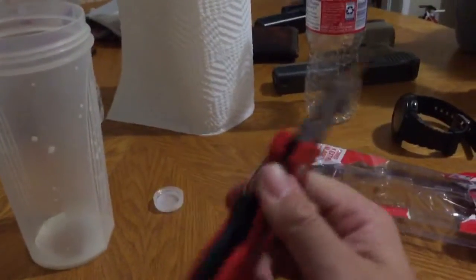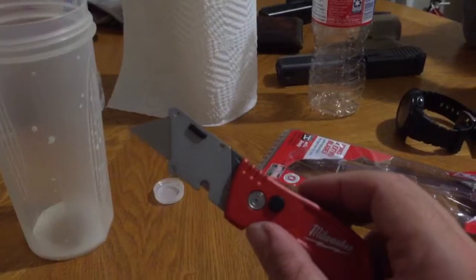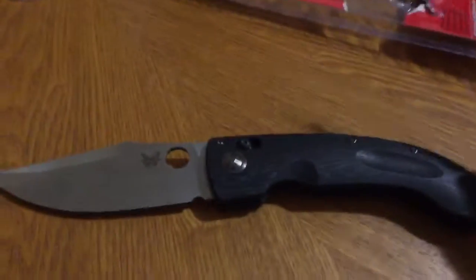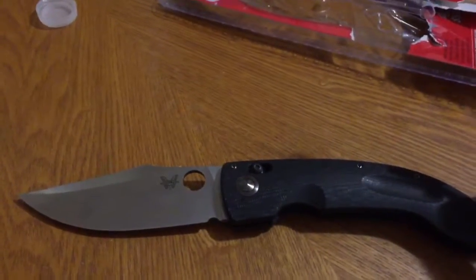$10 — I don't think you can beat that. I might pick up two or three more as a gift. So you don't wear out the blade on boxes instead of people.